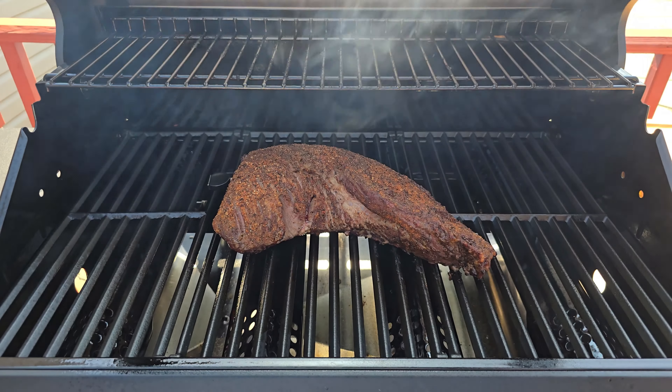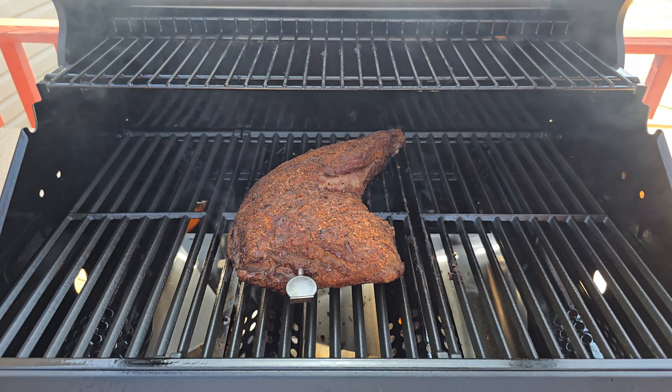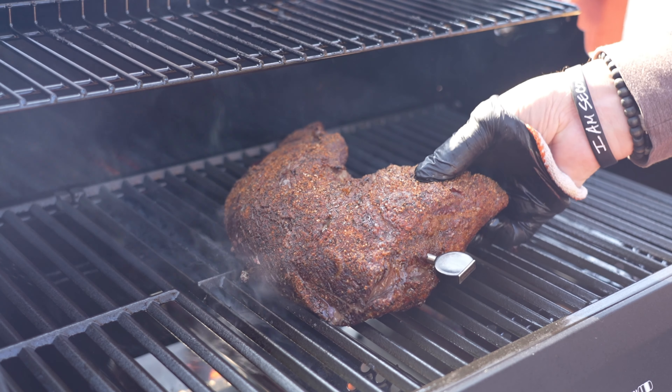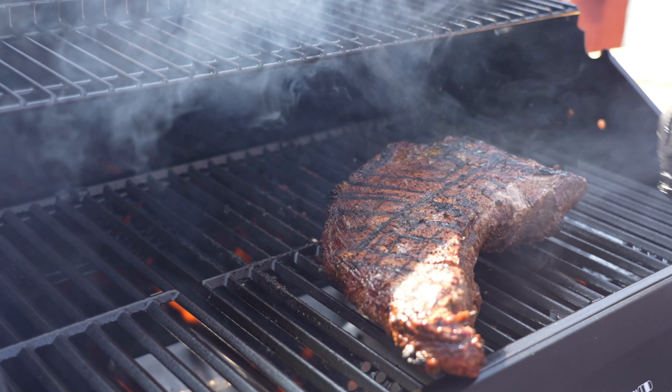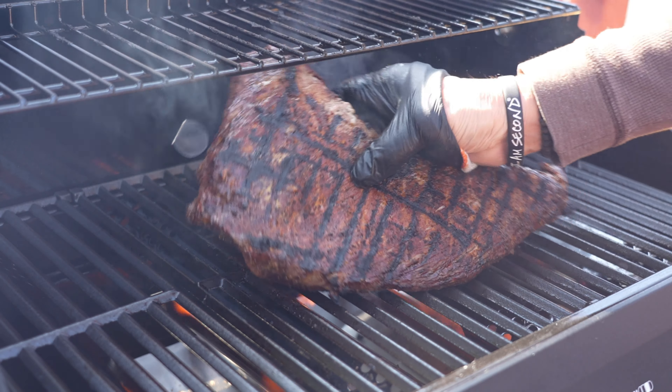We're about an hour and 20 minutes in and the ChefTemp is showing 106°F internal. We'll confirm that with the handheld, then get the tri-tip off the board and turn the Monument Grills to full blast — all burners — looking at 600°F plus. Once those temps are reached, I'll hit the grates with a little oil spray to prevent sticking, let a bit of flame go, shut the hood, and wait another two minutes so those grates heat up nicely.